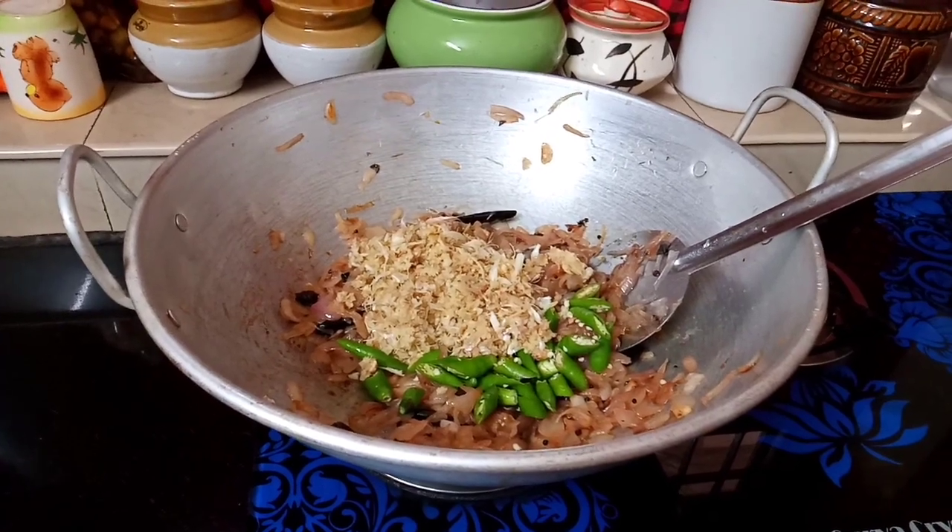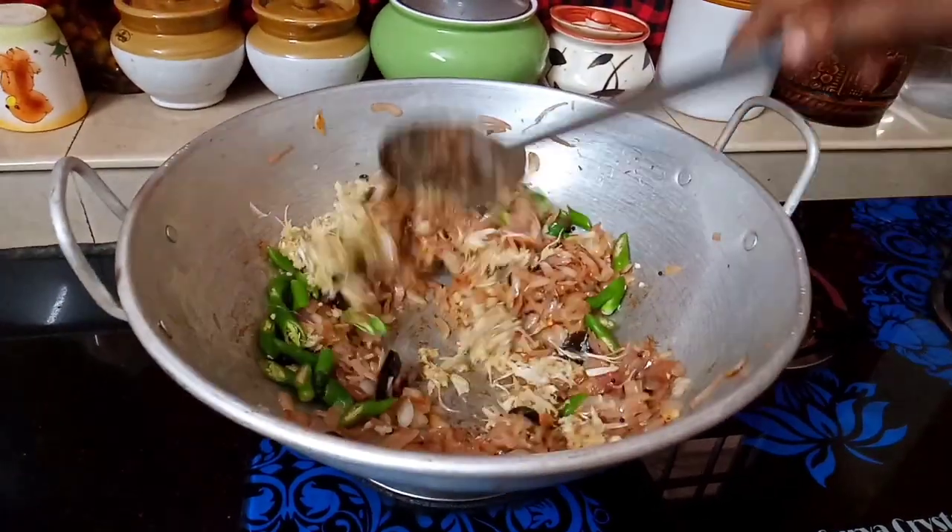We will cook the same ingredients together.